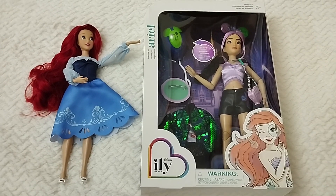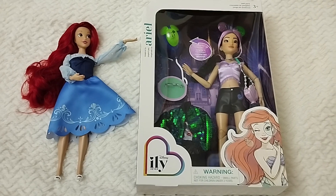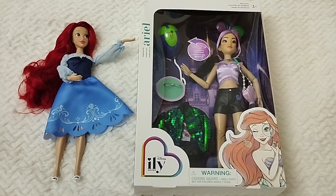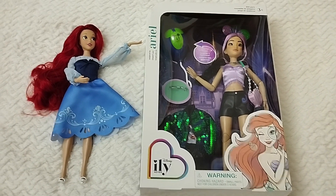Well hello everyone and welcome back to Life of Wonders. This is Polo and I love making videos of dolls, always in Disney collectibles, and as always if you like this kind of content and you feel like supporting the channel then you already know what to do.